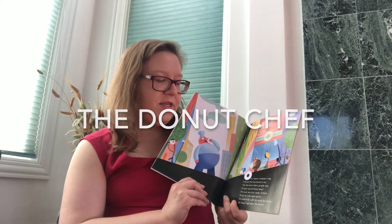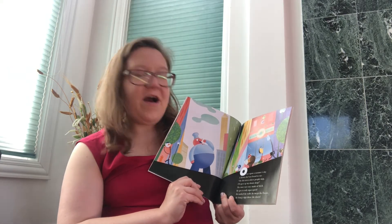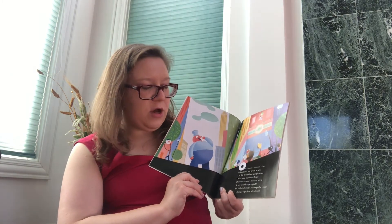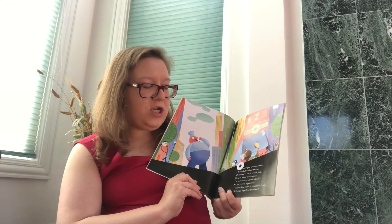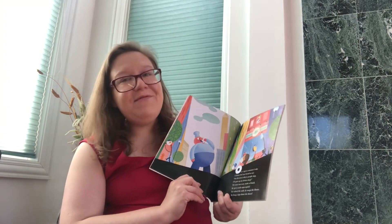Once upon a summer's day, a donut chef was heard to say, on the street where people stop, I'll open up my donut shop. The store was cozy, made of brick. He got it ready super quick. He washed the walls, he swept the floors, he hung a sign above the doors.